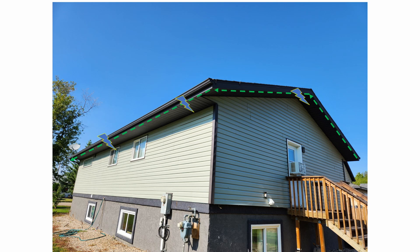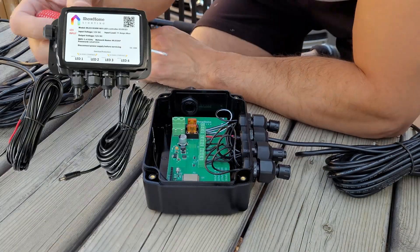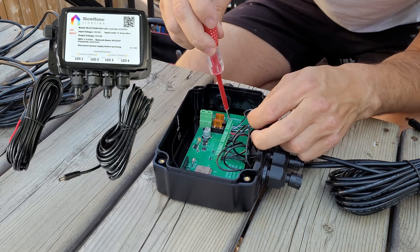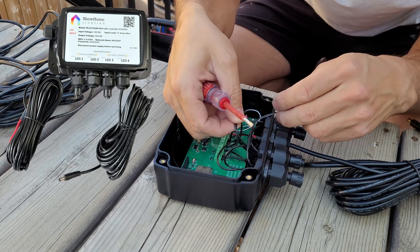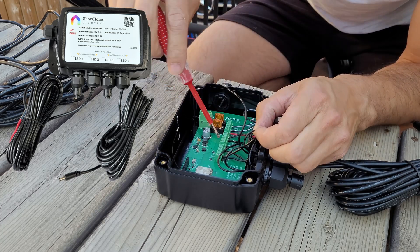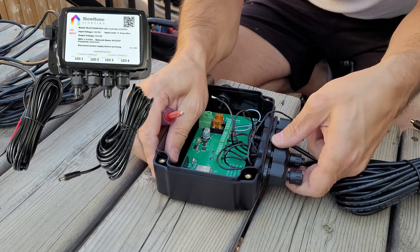Every 40 feet from the controller to the end of the run, we want to remove two LED outputs and insert two power injection lines. I've already put one power injection line in the controller, but we're going to remove a second LED output and put in the second power injection cable. These are 20-foot power injection cables. We're going to connect them to the controller — we want to use the LED output for right and left, so there are two outputs on the right and two outputs on the left.